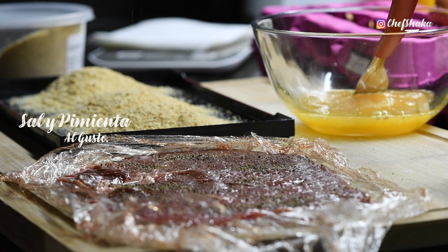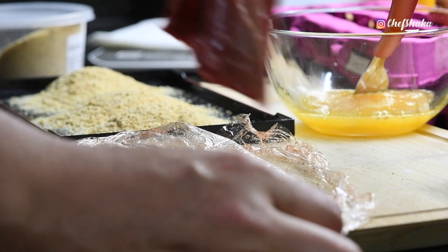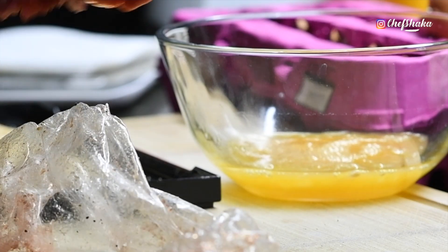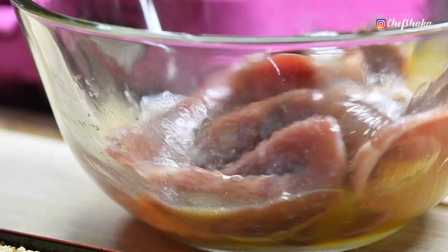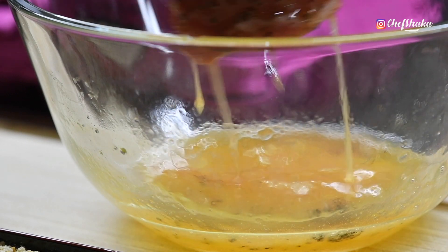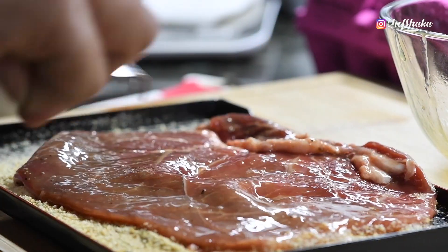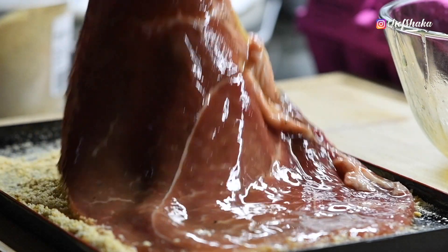I have to add a little bit of rice. I'll add a little rice on it. I'll add it in the rice. All right.